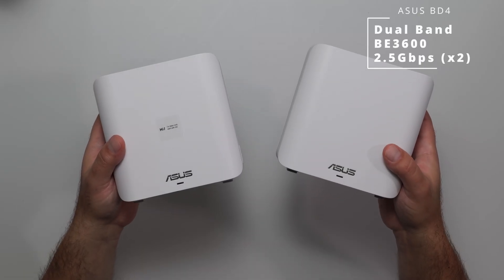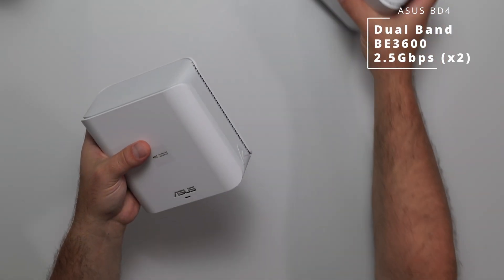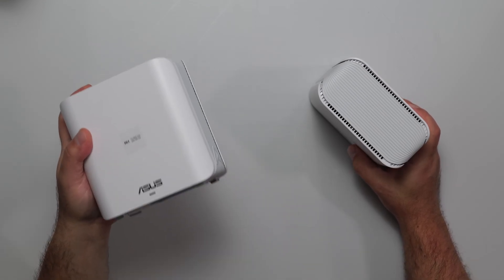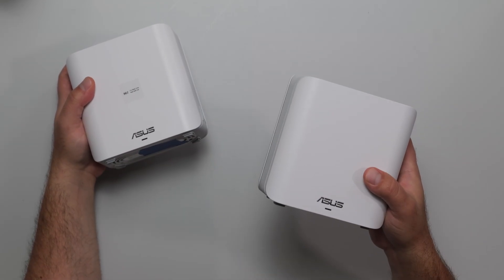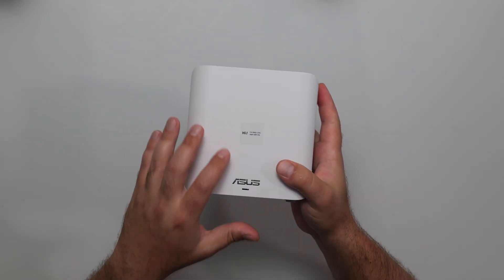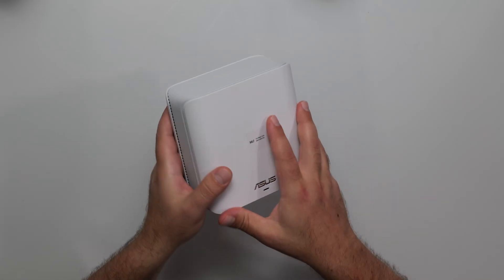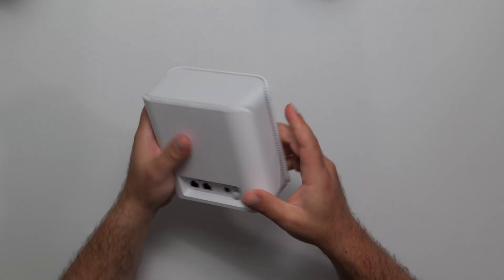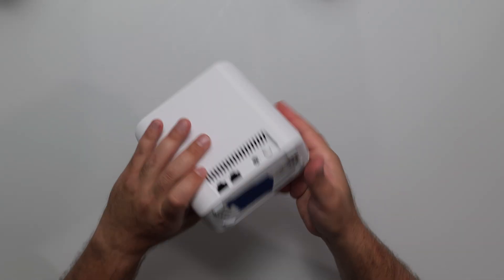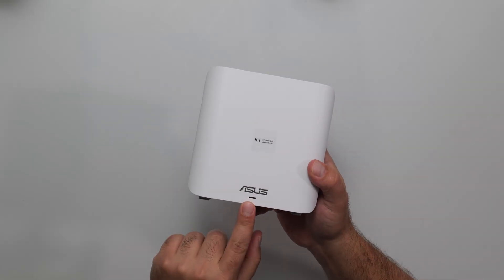All of these units happen to be routers — this is physically a router and so is this. These two are identical to each other, so I'll just show one of them. If this is the one you hook up to your modem, it acts as the router and the other one acts as an access point, automatically configured by the ASUS router app. If you get a two-pack or three-pack, one of them has a sticker indicating it's the main unit. We have vents along the sides, two 2.5 gigabit ports, power, power on/off, reset, and WPS button.